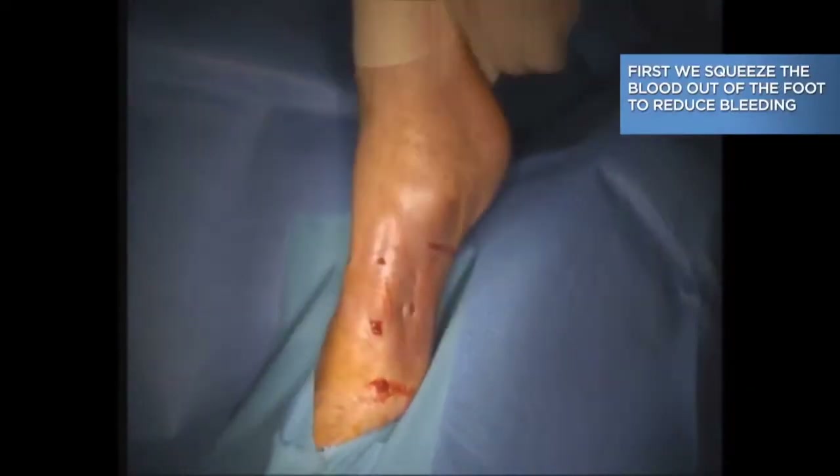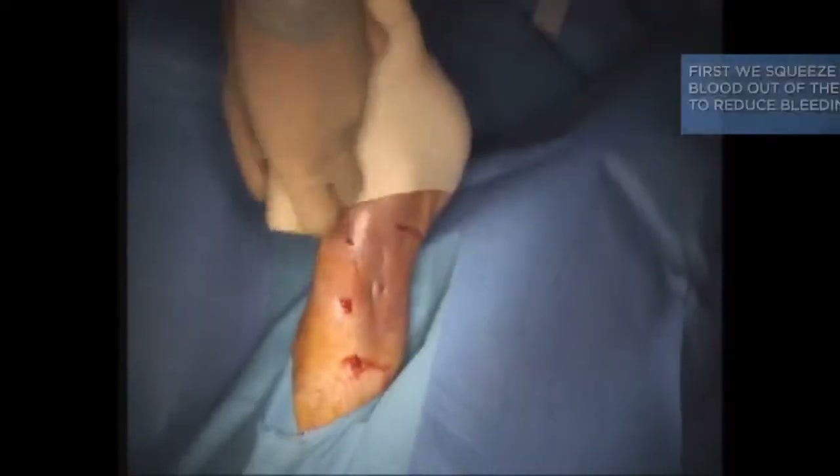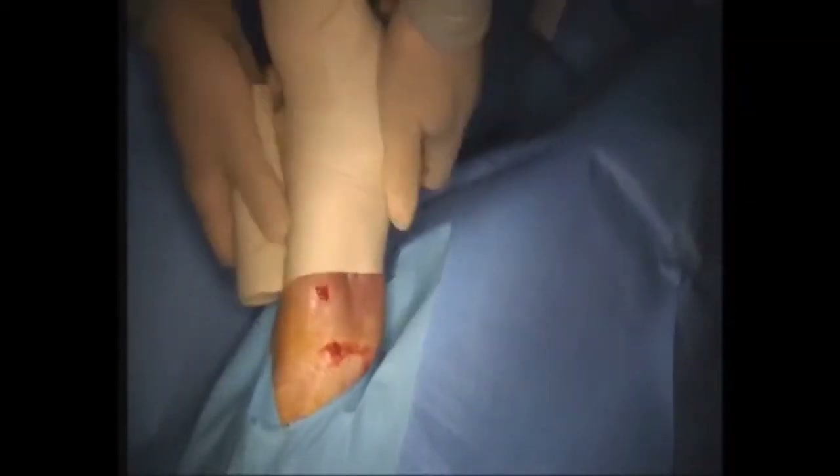This is a very interesting patient. They sustained an ankle fracture about a year ago, it was repaired, and they did very well. However, they've since developed a loose screw with potential infection in the plate, so we're going to remove it today. Here we are squeezing out the blood before we put the tourniquet up.